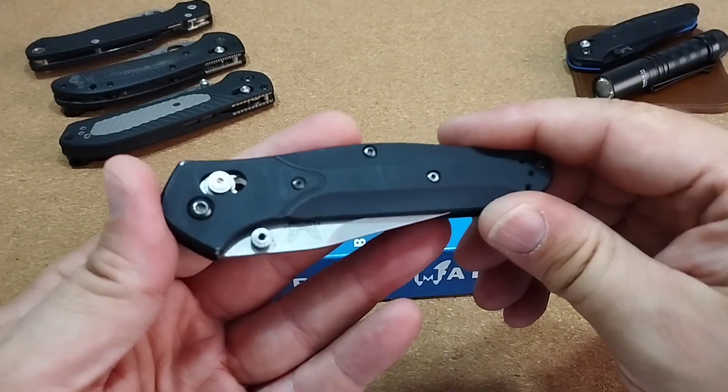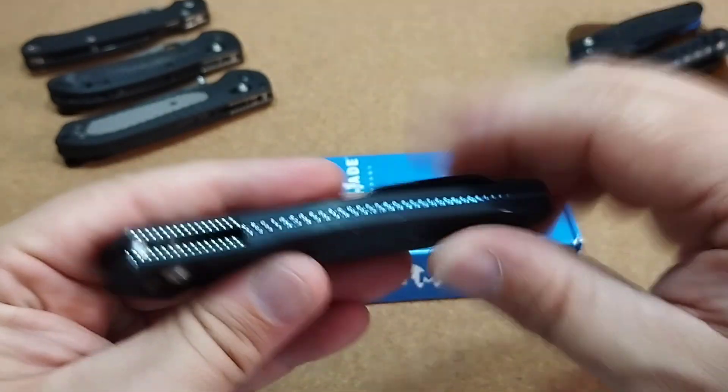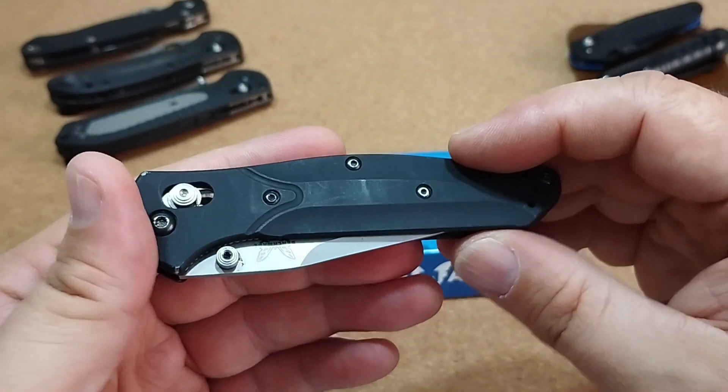Das ist man bei Benchmade ja auch eigentlich gewohnt. Wir haben hier einen Backspacer – wenn mich nicht alles täuscht, ist der aus Titan. Vielleicht irre ich mich – schreibt es mir in die Kommentare. Griffschalen, wie gesagt, aus Aluminium.